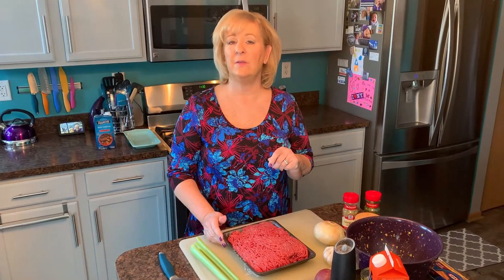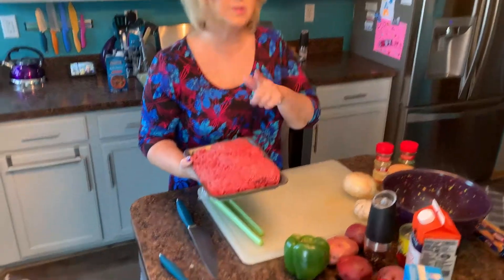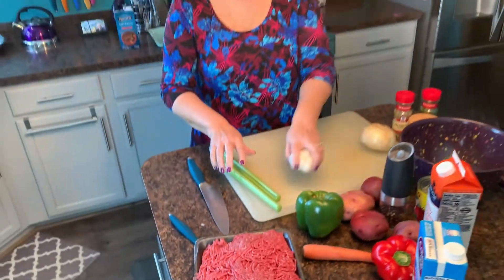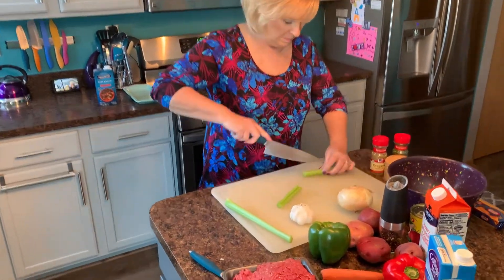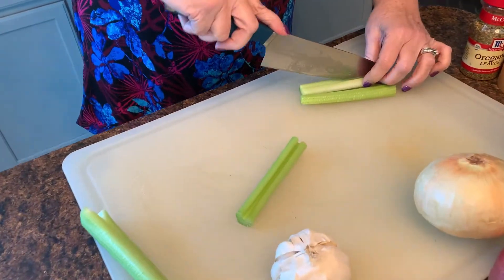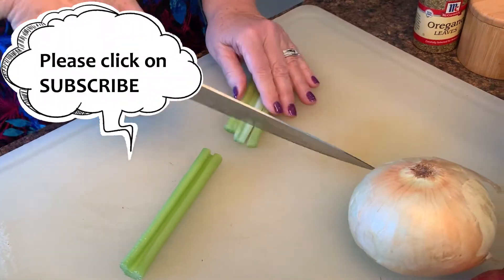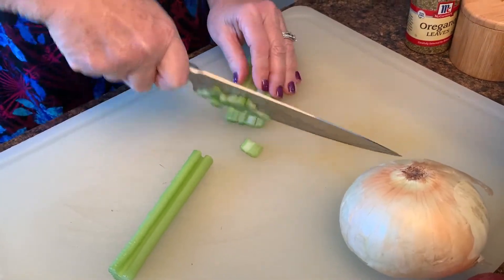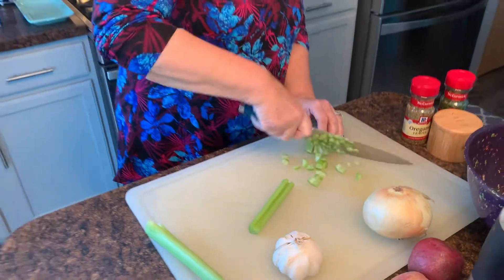The first thing we're going to do is cut up some of our ingredients. The first things going into the pot are the two pounds of ground beef, the celery, garlic, and onion. So let me get chopping — I'm dicing these pretty small. I'm using two big stalks of celery.